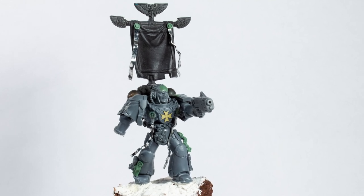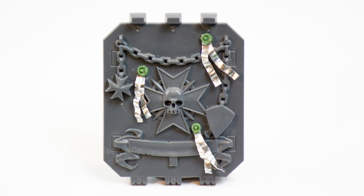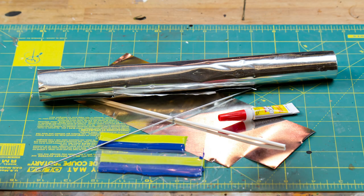Hey guys, Jay here, welcome to Eons of Battle and today I'm going to show you how to create some Imperial Purity Seals. Here are the materials that I used. You can find a list of materials in the description below.